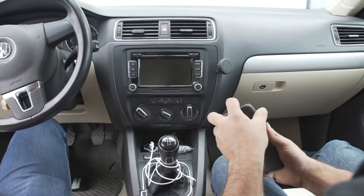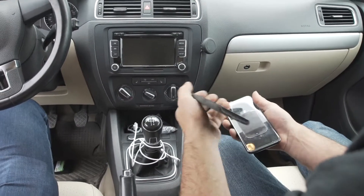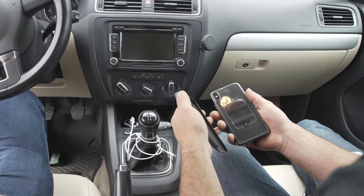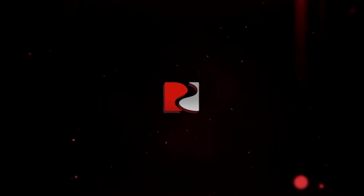I've already got a magnetic pad installed on the back of my phone. You can install it — depending on how thick your cover is, you can usually install it under the cover. And that's how you install your phone mount on your Mark VI Jetta.